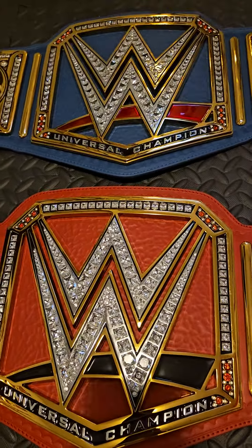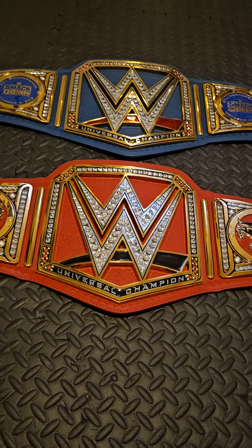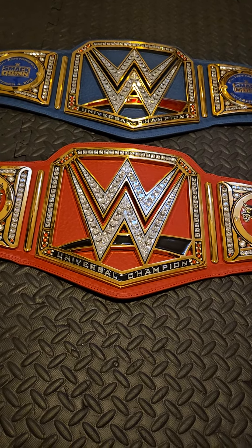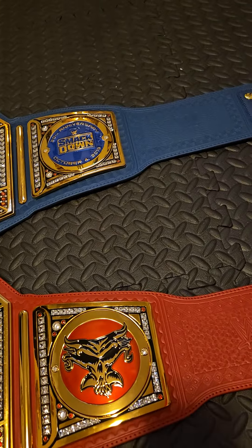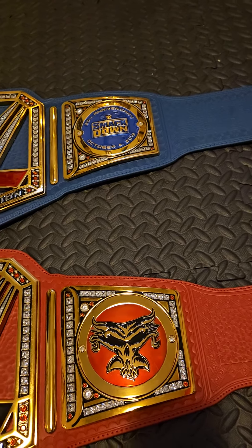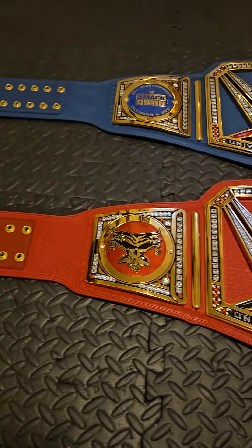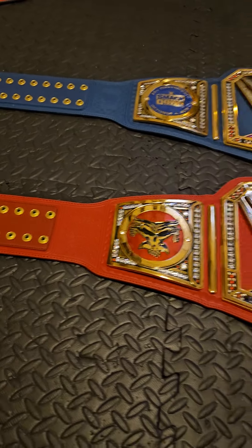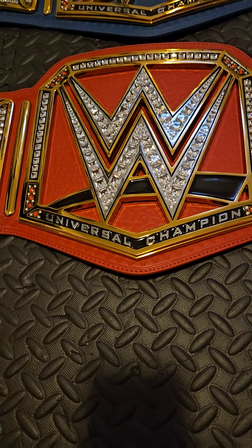If I had to choose between these two titles, I would definitely choose the blue one. If you're going out to buy a Universal Championship and you're having a hard time deciding between red and blue, I really do prefer the blue. I think the Smackdown color is more on par with Smackdown, and it just pops a lot more compared to the red one.